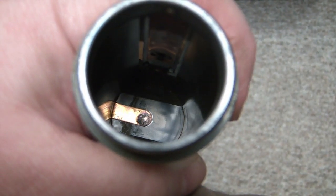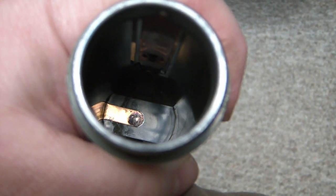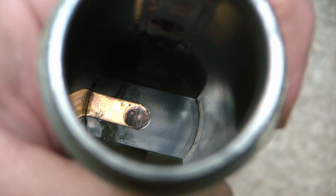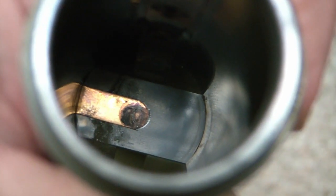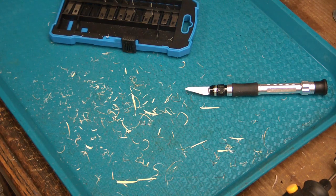Can you see the contact down there? It's kind of corroded or dirty looking. So I've got to try and clean that by some means. In order to get down into the deep contact to clean it, I needed to be able to extend a Dremel-like tool.